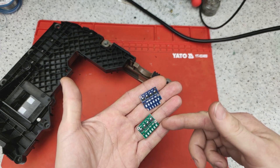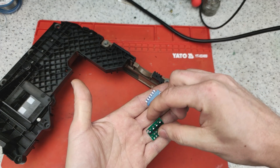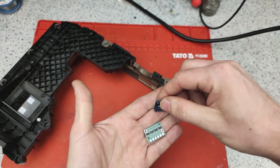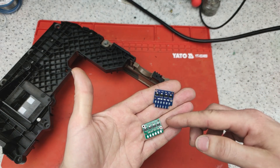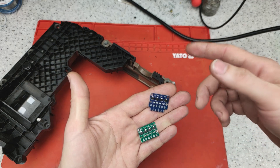Our board and the Chinese one. Our board has extended connections available from both sides and comes in two versions. The Chinese board is available in only one version and cannot be installed in all controllers.